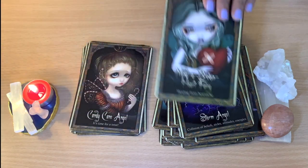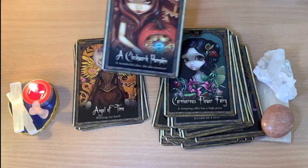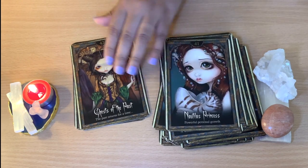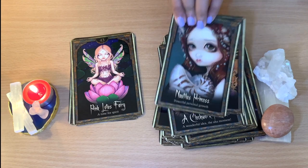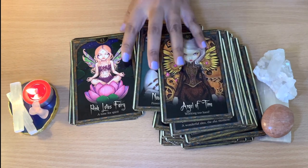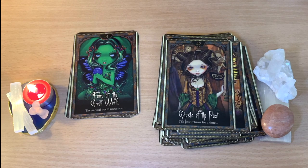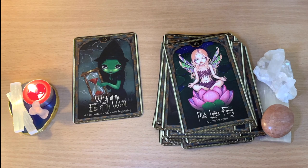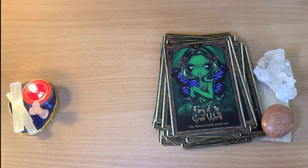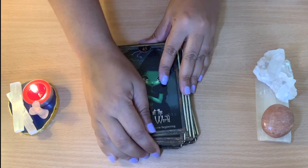I really like them — different messages as well. So there are 45 cards which is quite a few, nice. I'm not reading all of them, just so you have an idea of the messages and pictures. 'Powerful Person — Growth, Working Too Hard.' 'Ghost of the Past — The Past Returns for a Time.' 'Pink Lotus Fairy — A Time for Spirit.' 'Fairy of the Green Word — The Natural World Needs You.' And 'At the End of the Word — An Important End, A New Beginning.'